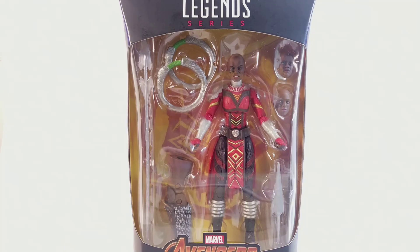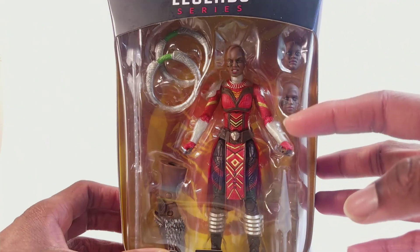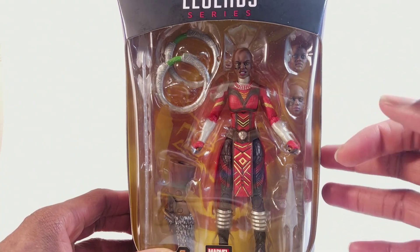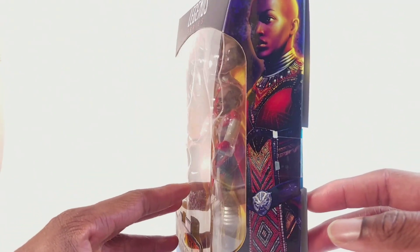Hey, what's going on guys - this is a review of the Marvel Legends Mbaku Build-a-Figure wave Dora Milaje. I'm very excited about this. When the Black Panther movie came out it really got me into the comic books, and when I saw the Dora Milaje on screen it inspired me to army-build them. I got two Nakia figures and was going to hit up Glassman Customs for different head sculpts, but when this figure was announced I forgot about that idea. It's genius that they gave us three interchangeable heads, and this looks really really cool.